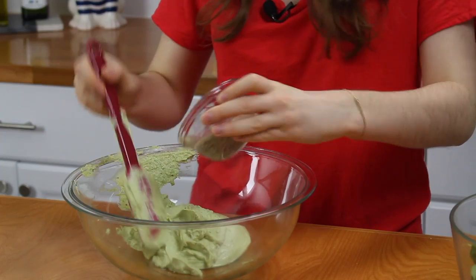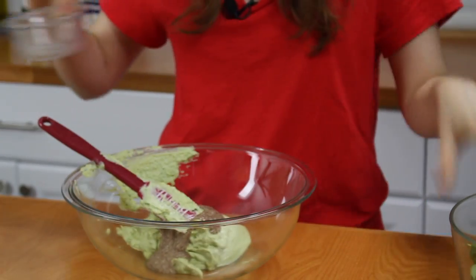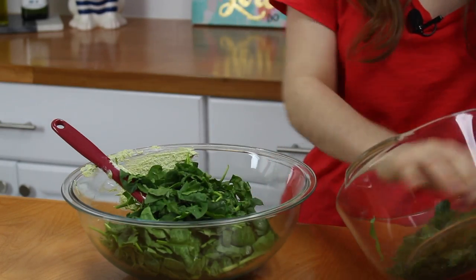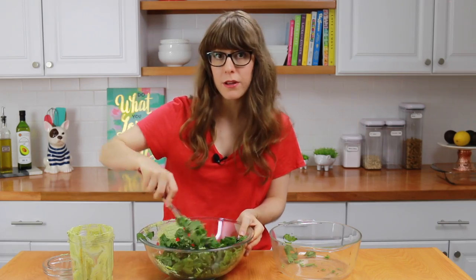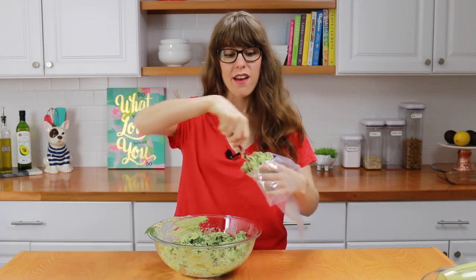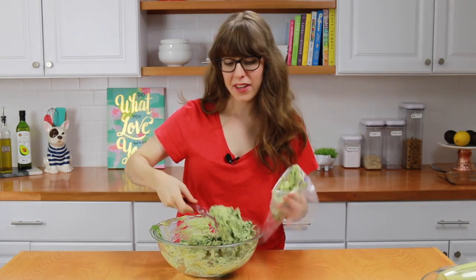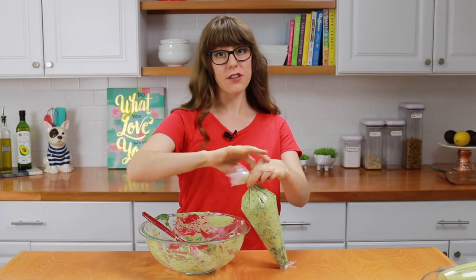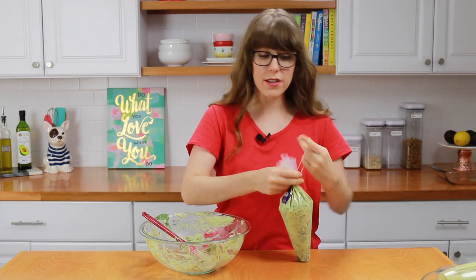Next we're going to add our flax egg to this — and you can see it got so much thicker, so just dump that in. And finally, some chopped spinach. Now this is optional; you can use really whatever vegetable you like. If you like spinach, add spinach. If you like mushrooms, you could put in some sautéed mushrooms. I do like chopping my spinach so that it gets evenly distributed. Once your filling is all ready, take a plastic bag or a piping bag and transfer all the filling into it — this makes it 10 times easier to get the filling into the manicotti pasta. Tie it with a rubber band so the filling doesn't fall out.